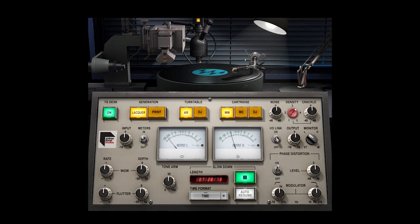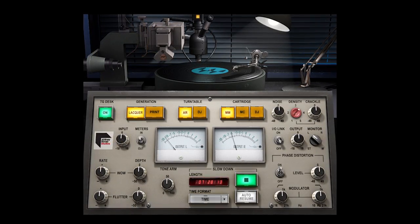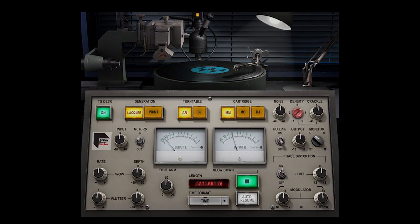Today we have the Waves Abbey Road Vinyl plug-in. I'm going to do a little walkthrough and show what it can do in a mix on individual tracks and on the master track. Abbey Road cutting rooms are world-famous and now we can get the sound — the whole signal path — as a plug-in. The plug-in models the process of cutting a record, printing it and playing it back, giving us the sound of vinyl.